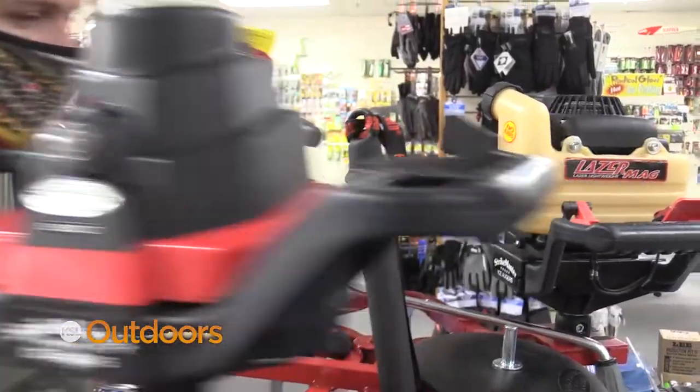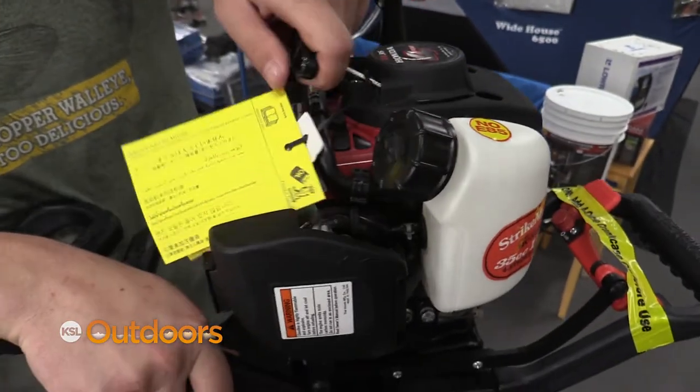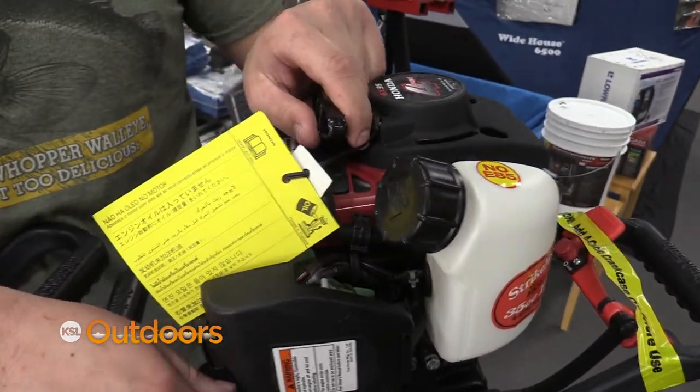For your gas and electric augers, just make sure they start. Check your batteries properly, and when you check your gas auger, make sure to do it before you get out on the ice — because the last thing you want is for an auger not to work once you're already out there.